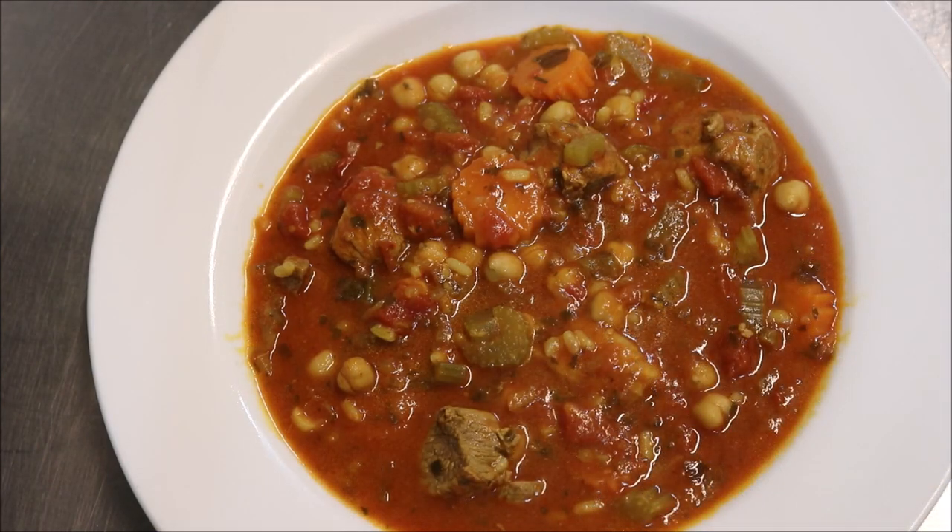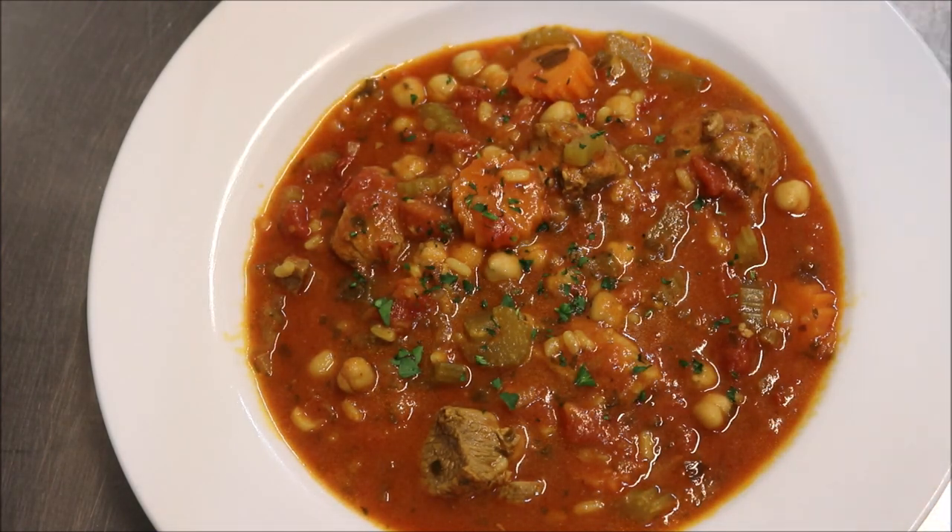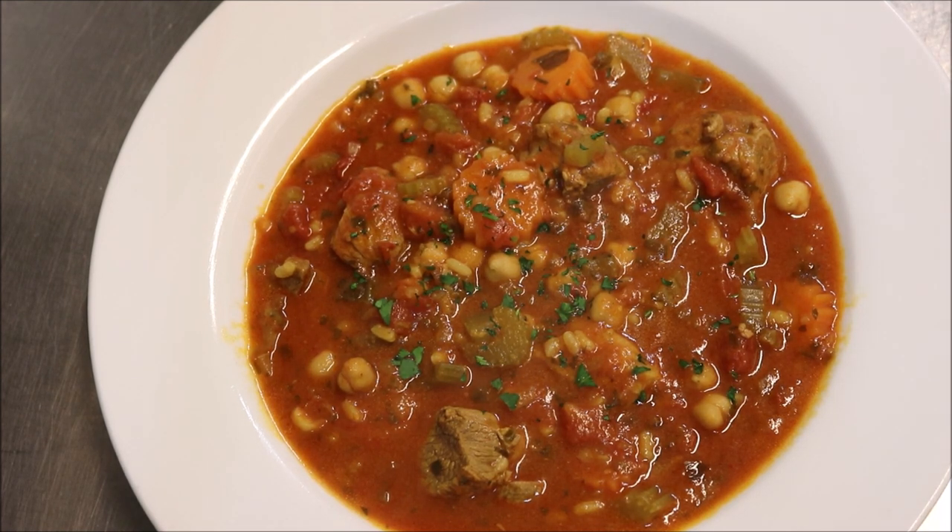That looks amazing. Let's finish it off with some fresh parsley on top, and that's good to go. Variation-wise, this can also be made with chicken breast or chicken thigh instead of the lamb — that's just up to you. You can also do it without meat for a complete vegetarian meal. I hope you liked that guys. Please like, share and subscribe. You can follow me on Facebook, Snapchat and Instagram. If you've got any comments or suggestions just leave them at the bottom, and I'll see you all next time.